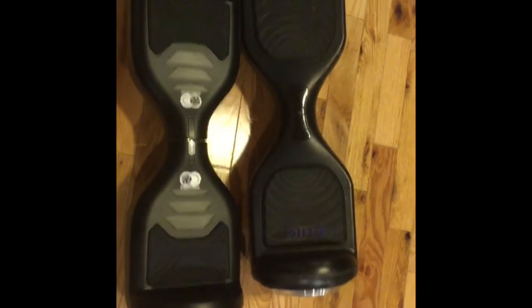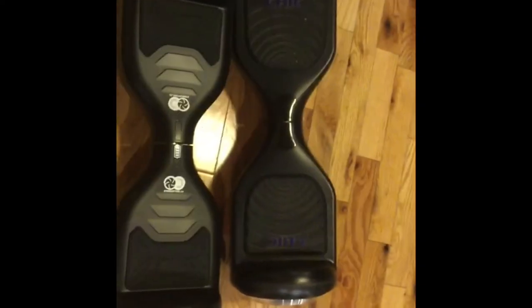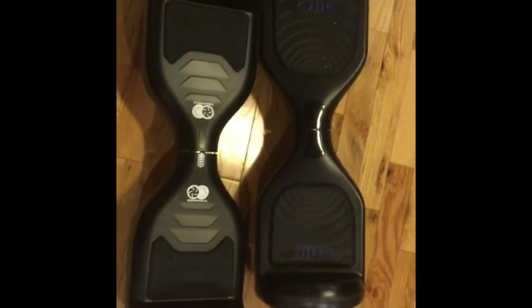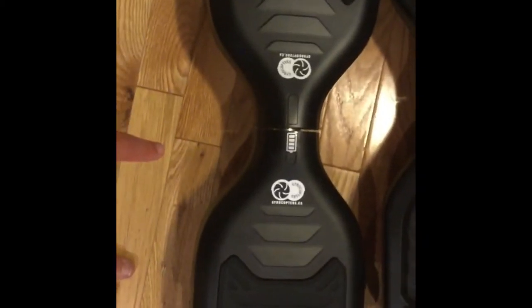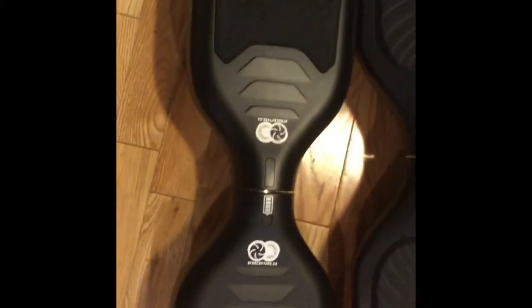Hey guys, today I'll be comparing these two hoverboards. This one is called the Gravity hoverboard and it's powered by Cheek, and this one is called the Gyrocopter hoverboard.